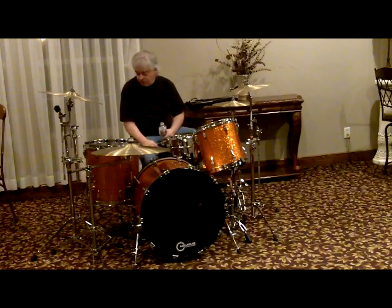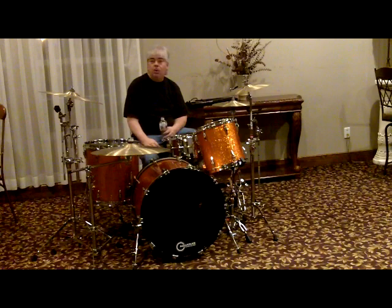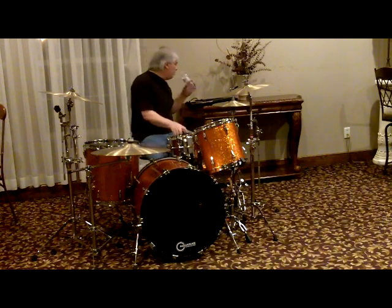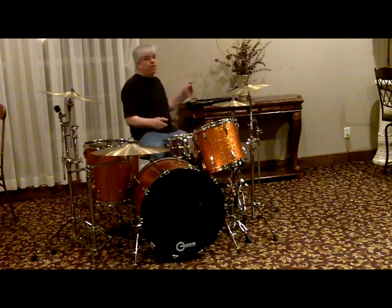So anyway, the cymbals are Sabian — those are cymbals — and some DW hardware. We'll see what this sounds like. These are going to go for a cheap price too.